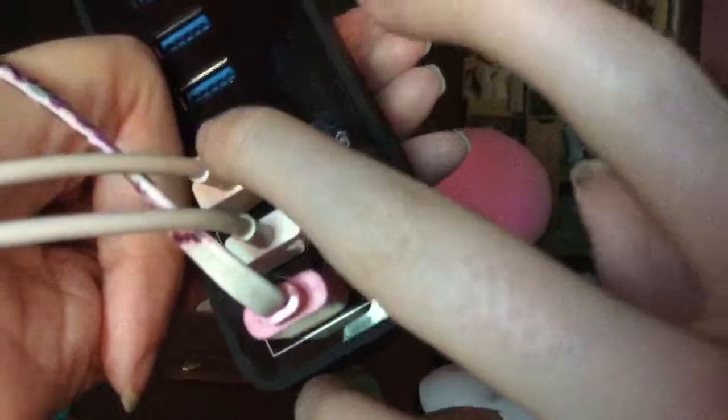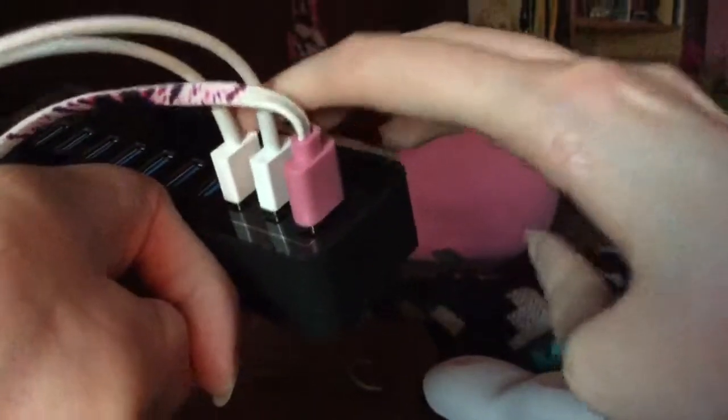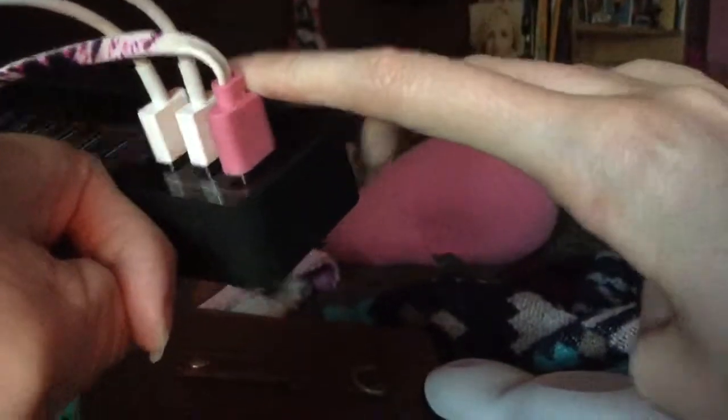I have all three USB charging ports in use: this one is for the Apple Watch, this one is for the iPhone and iPad. So I have three cords plugged into the USB charging ports — it's so cool.